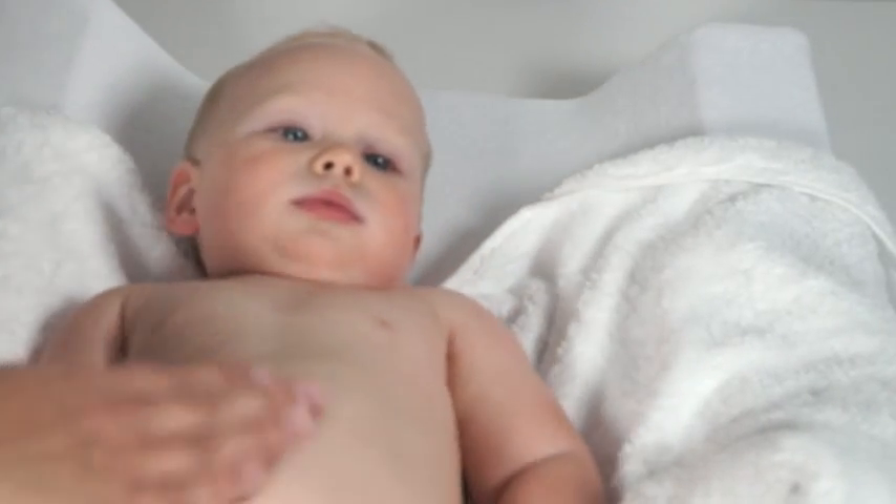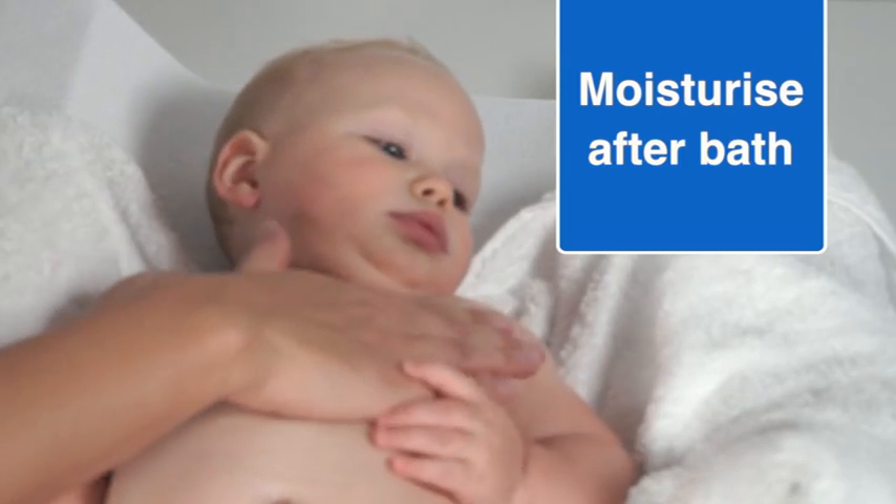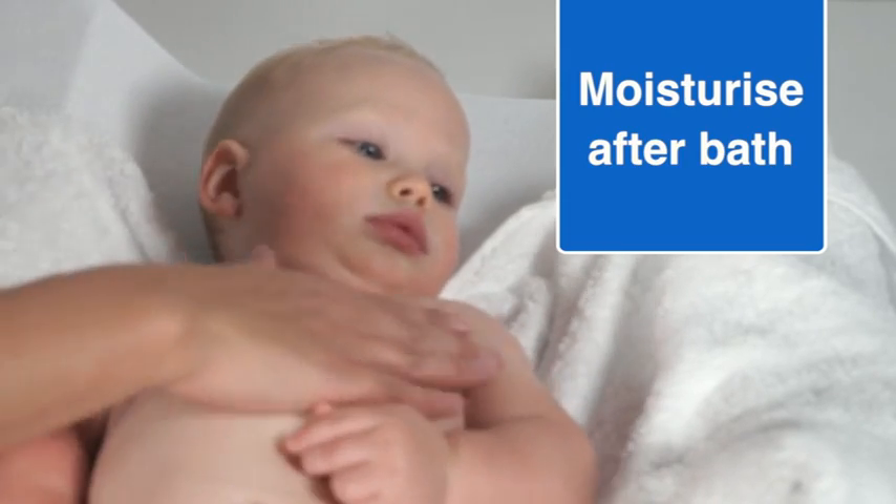For best results, moisturise immediately after your bath with QV Skin Lotion or QV Cream to help lock in moisture.